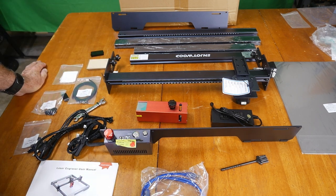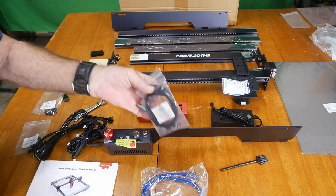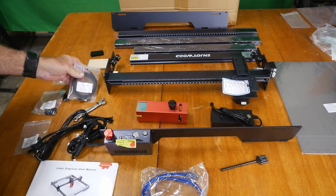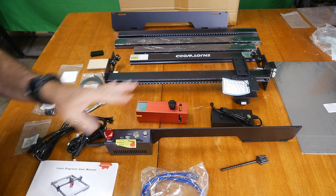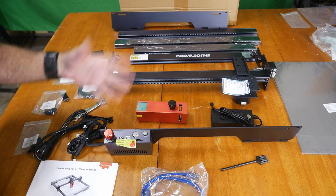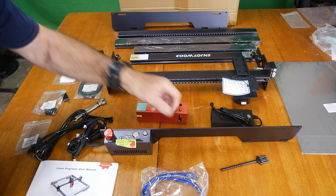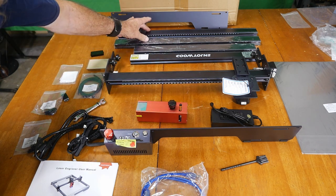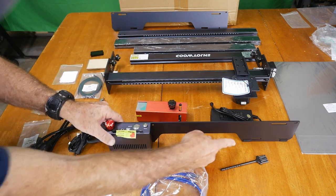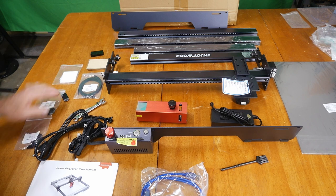There are some basic parts to assemble. We'll have to put the belt in and get it set up, which is something almost every laser that's come in here has required. Once you've done one, it's a no-brainer. This is the front panel which bolts on, and there are two side panels and a rear panel. The legs are sort of already built in, which is a little different.